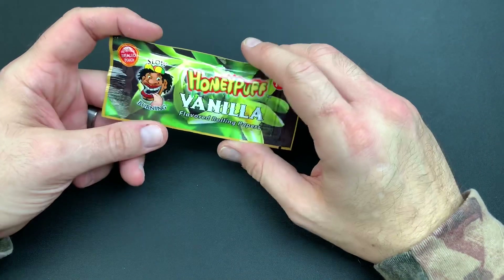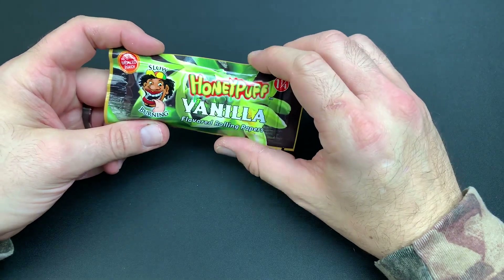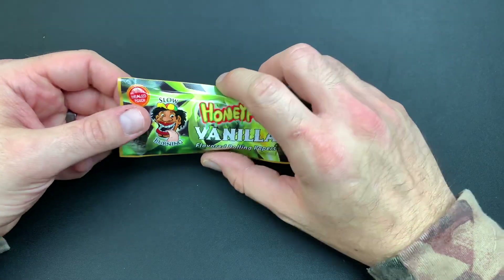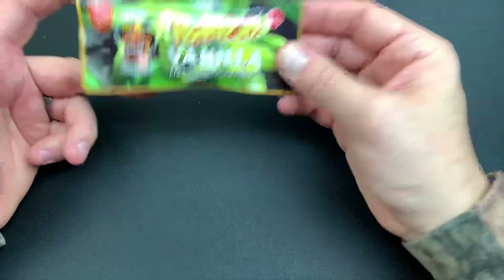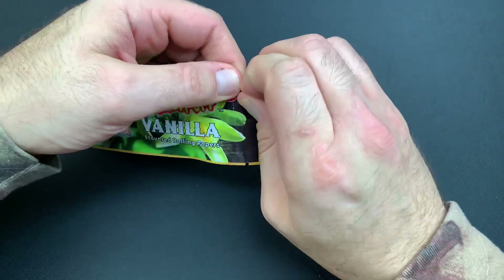This is going to be the last one I'm doing on these Honeypuff papers for a little while, because to be honest, I haven't been too impressed with their papers. Their chocolate was alright, the watermelon was okay, and the vanilla — well, we'll get into that. But first, let's pop the pack open.